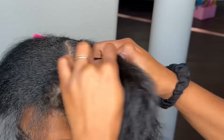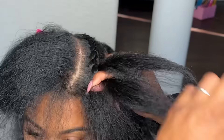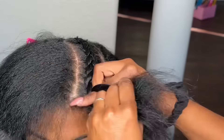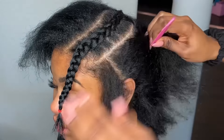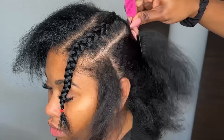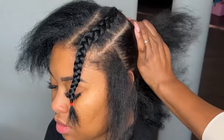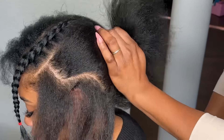What I do next is go ahead and braid that leave-out out of the way — this is hair that is going to be left out and pressed into the style. Once I finish braiding this out, I'm going to dive into the perimeter leave-out, which is going to be the sides and the back. Sometimes you can just leave it here and not leave much hair out, but she wants to have the perimeter out so she can put it in a ponytail.